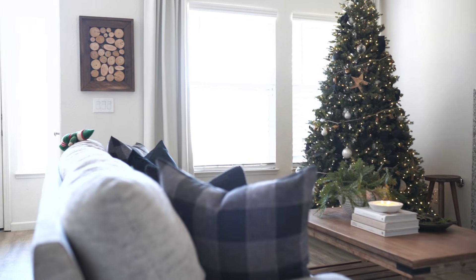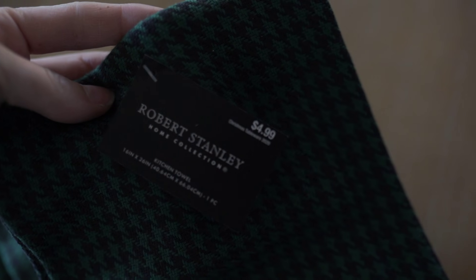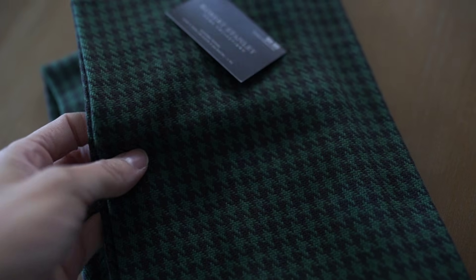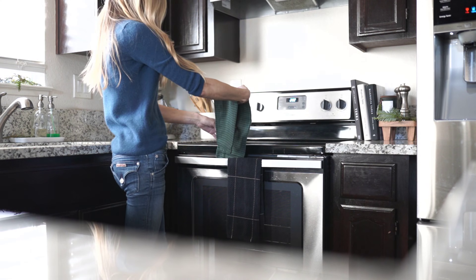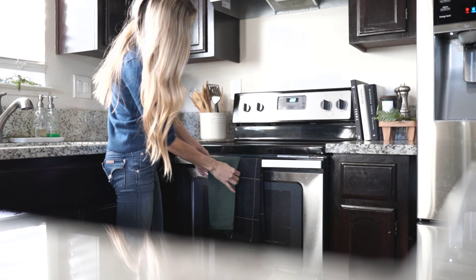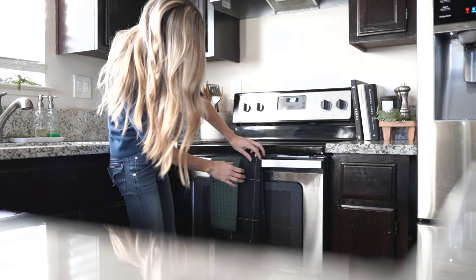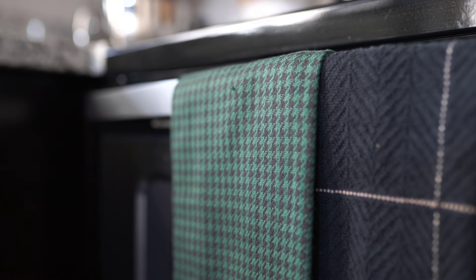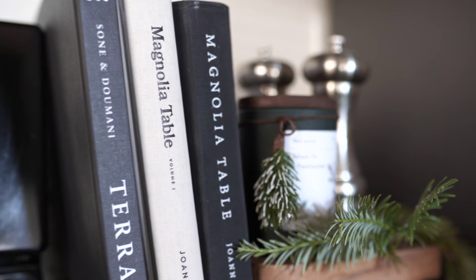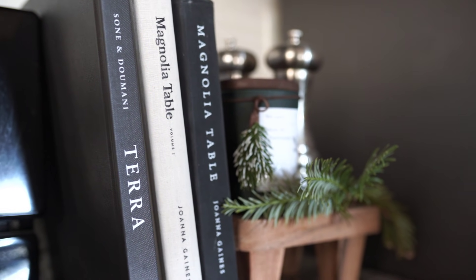I don't do a ton of decorating throughout the whole house for the holidays, but I did find these little holiday towels at Hobby Lobby — they were half off and have a pretty houndstooth pattern. I thought they were really fun to tie in all that greenery and bring it into the kitchen a little bit. Of course I have my candle up here too — this one is from TJ Maxx and has that pretty green color again, and then I threw some pine on that little pedestal.